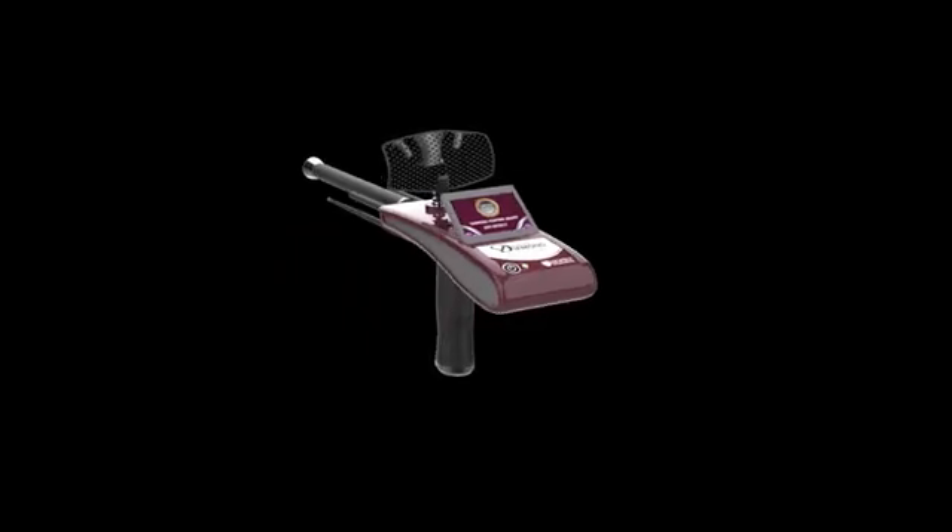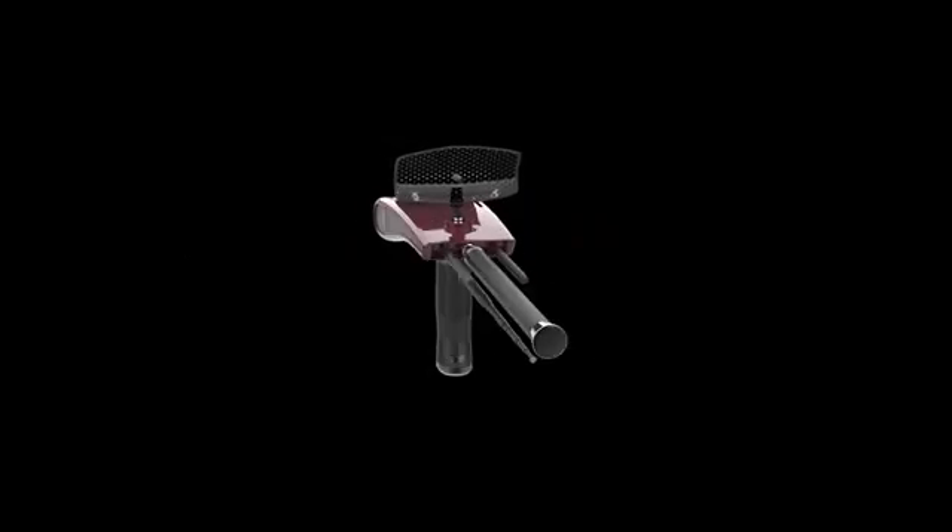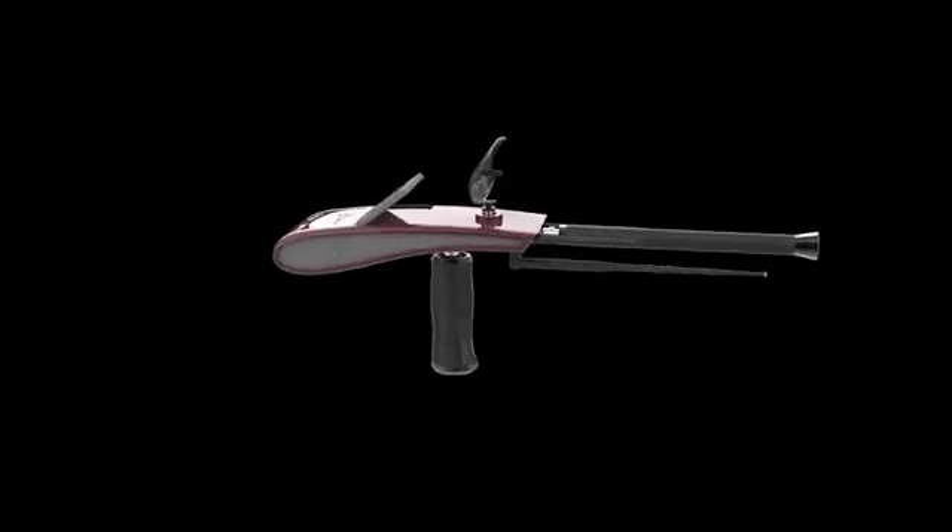We offer you a detailed explanation of how to install and operate the Diamond Hunter Smart device, which works with three different search systems.